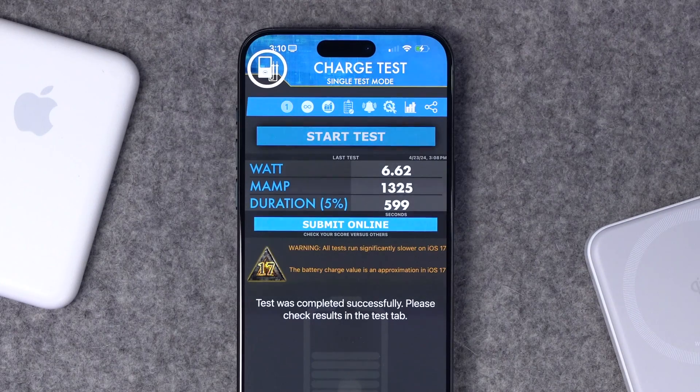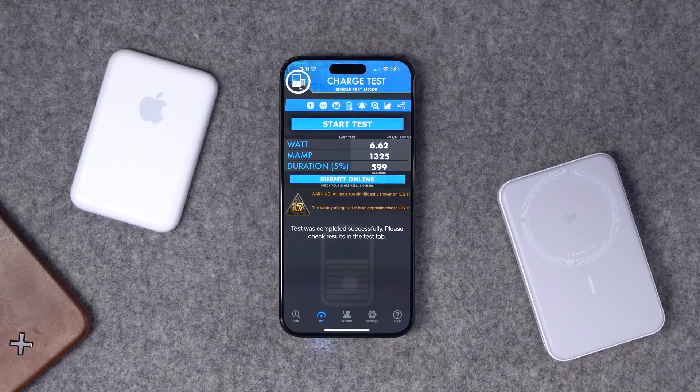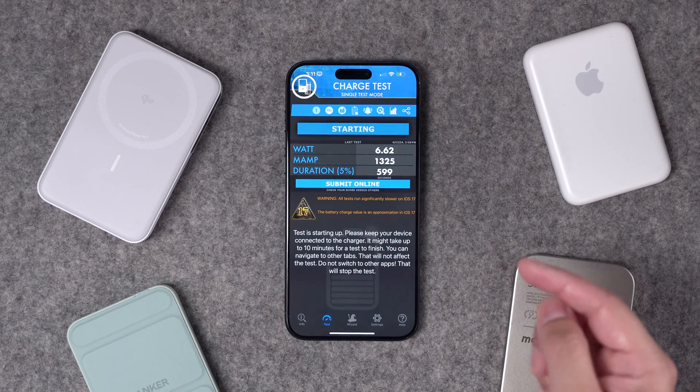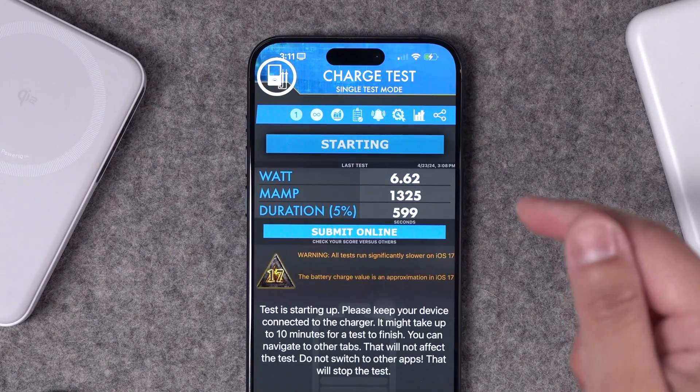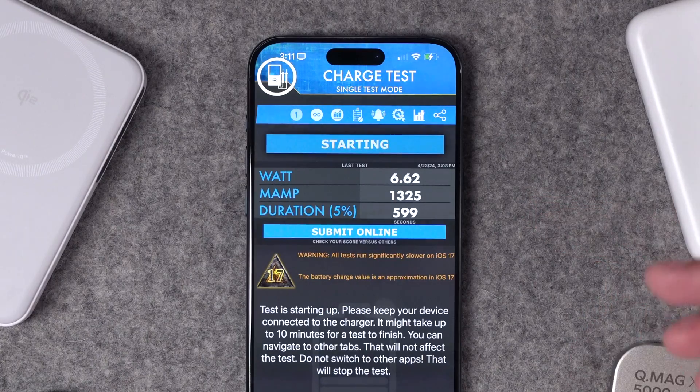There are a ton of factors in battery testing, like heat and how much the battery is charged. You really have to drain it under 80% to get an accurate view, since your iPhone charges slower once it gets over that 80% mark. I made sure to do that to give the MoMax all the chances to show a faster charge. To be precise, for that first test with no case on the iPhone, it charged at about a 6.6 watt speed — nowhere near 15 watts, really closer to just regular Qi charging.